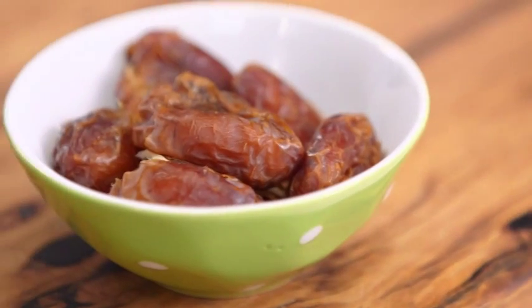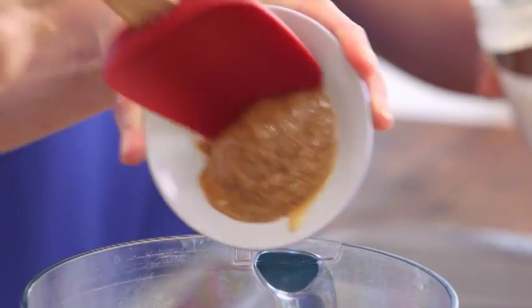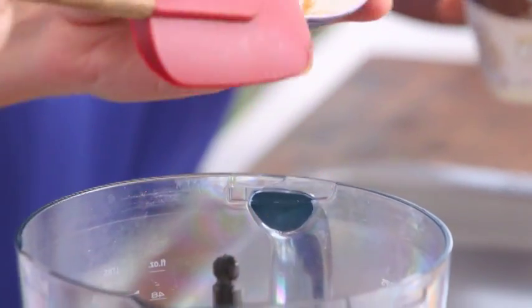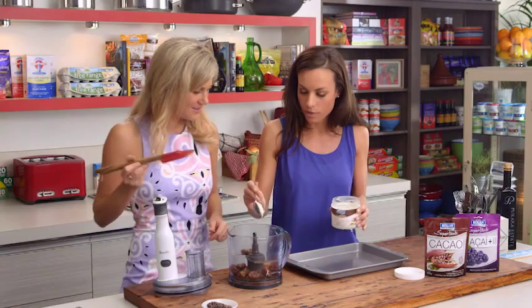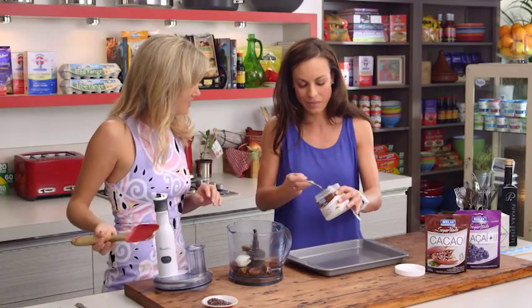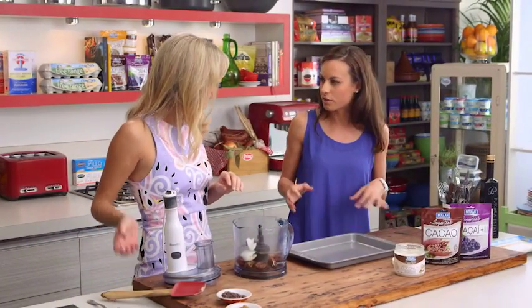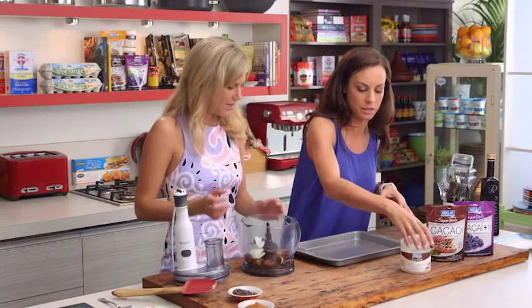We'll start by popping in some dates and some almond butter — lots of good fats, lots of protein, so it's going to give you lots of energy. We're also going to add some coconut oil, just one and a bit tablespoons, which is an excellent fat — a fantastic alternative to other saturated fats.